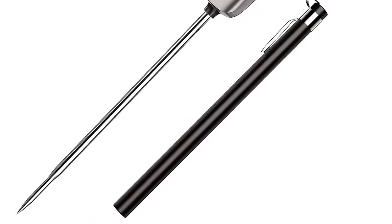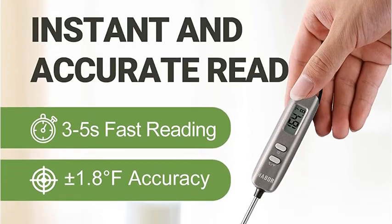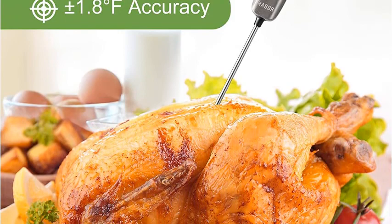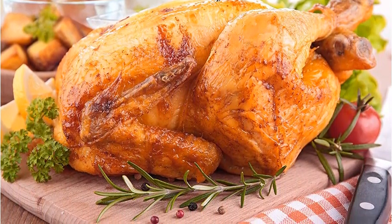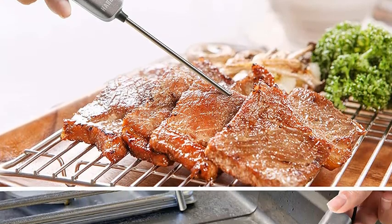Super long probe — no more burning hands. This 4.7-inch probe digital meat thermometer can detect the core temperature of meat, perfect for huge turkey, chicken, bread making, jam making, chocolate making, barbecue, hot water, hot milk, and even bath water.